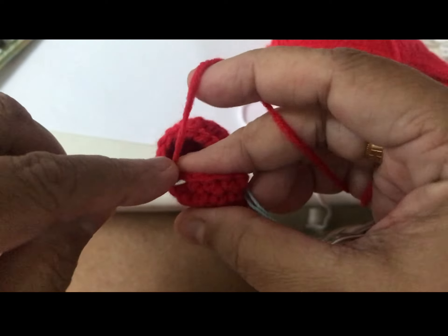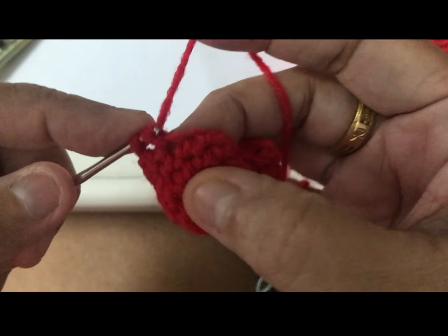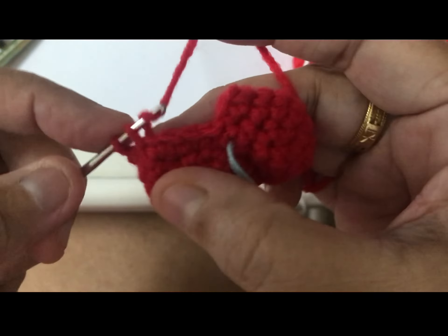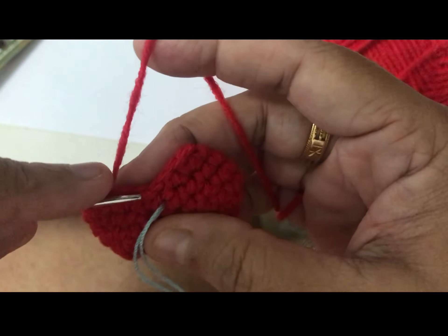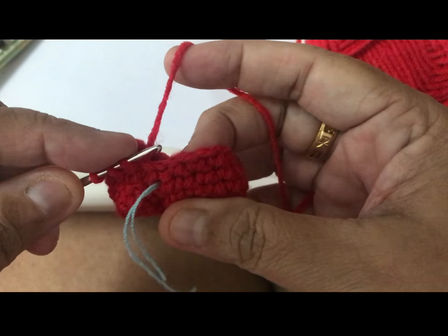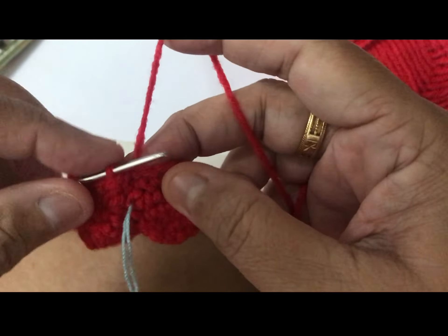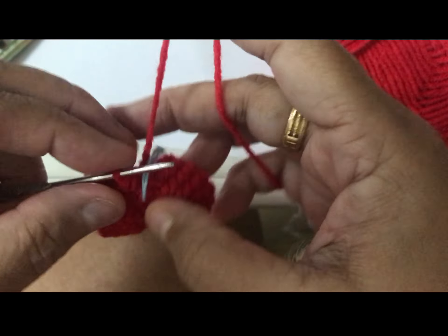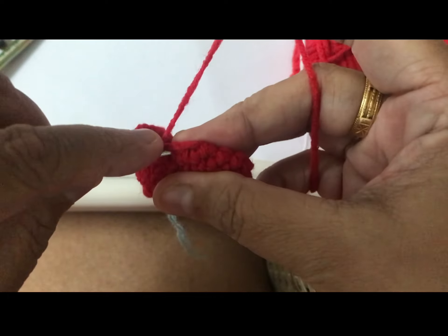Two, three, four, five, six, seven. Now decrease — hook and hook, don't pull out yet, go hook the other one and together. Actually, must put the marker there. I don't know why I take it off — if you can put it, put it. One chain.